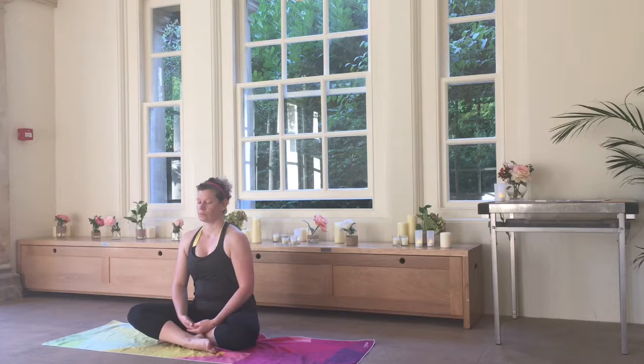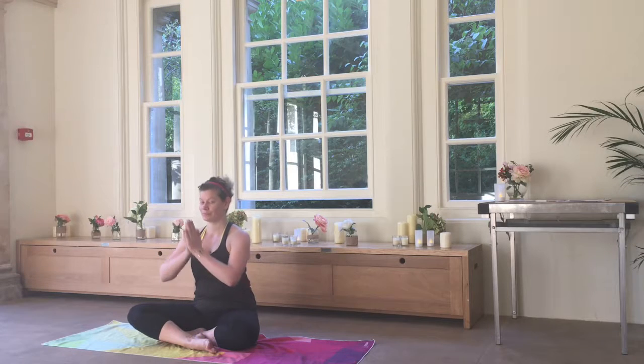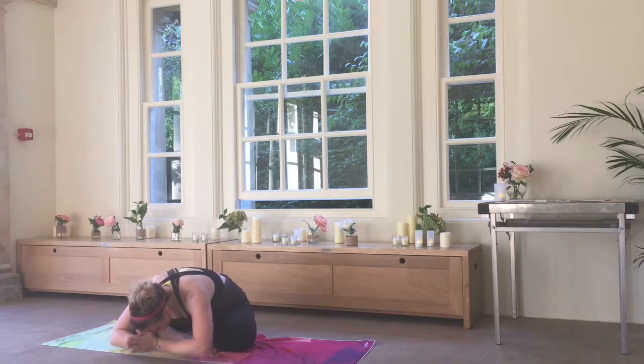Slowing the breath and the mind before saying namaste. Thank you for joining me for this little practice in the temple today.